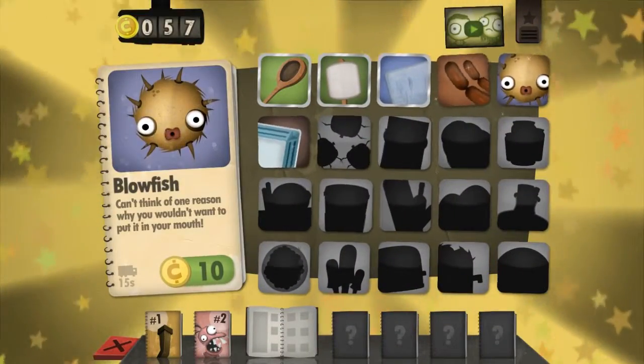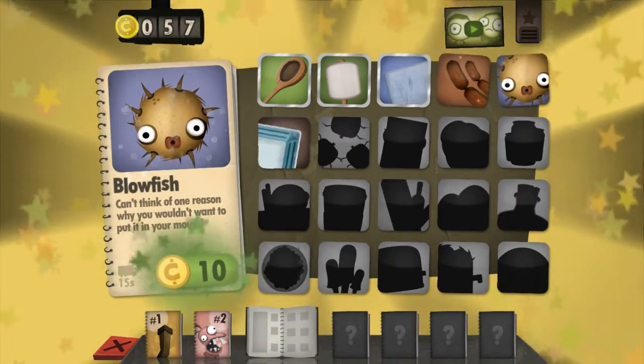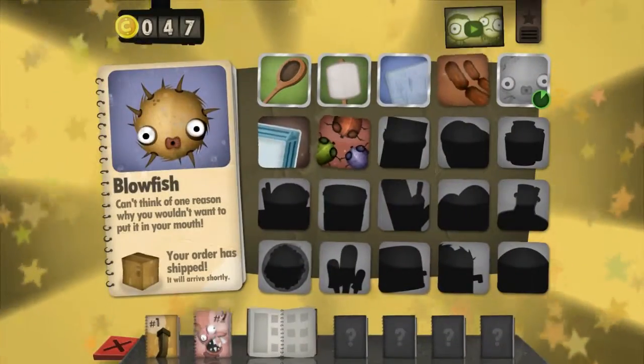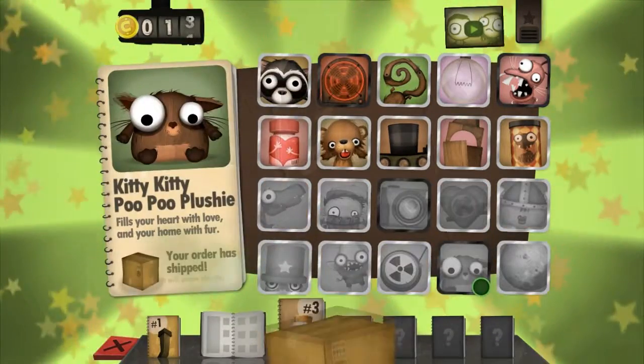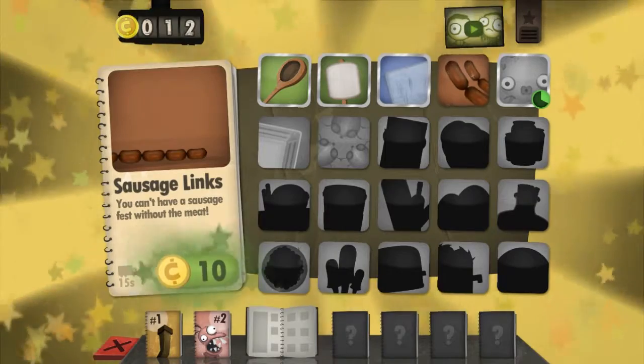Now we can give ourselves a blowfish. I can't think of one reason why you wouldn't want to put this in your mouth. Next we have the catfish combo, so that implies the blowfish and poop! And the kitty kitty poo poo plateau! Also, we can get sausage links! Can't ever do a sausage test without the meat!